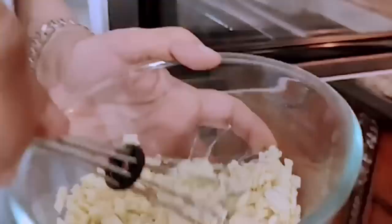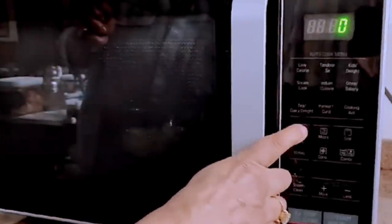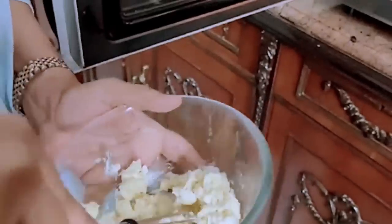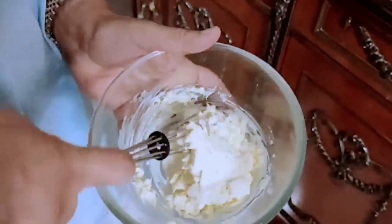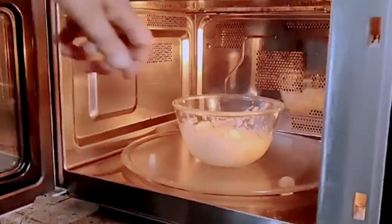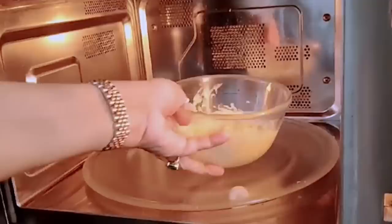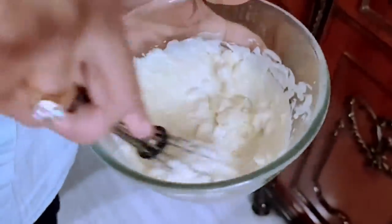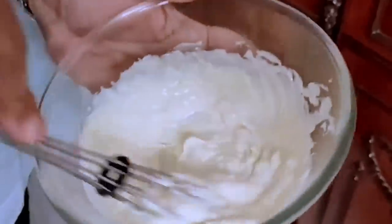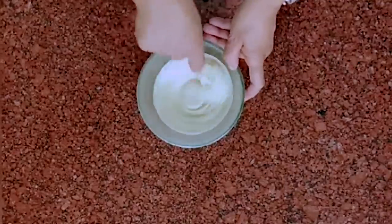Now we'll put it back in the microwave for 10 seconds. Take it out and mix it again. Place it back in the microwave for another 10 seconds — in the winter, it may take an additional 10 seconds. You'll see the chocolate has melted beautifully. Keep stirring it to take out all the lumps. If necessary, you can strain this too. See how beautifully it has melted.